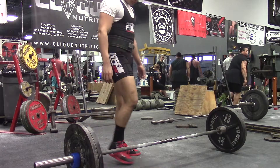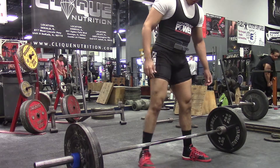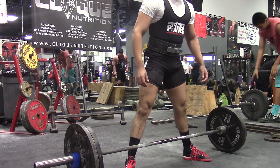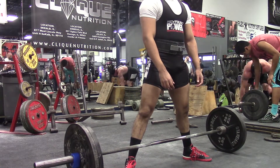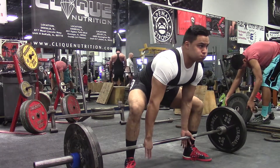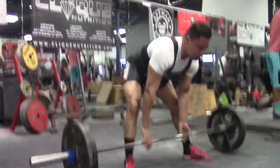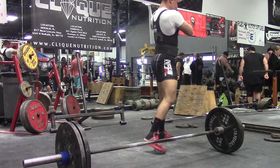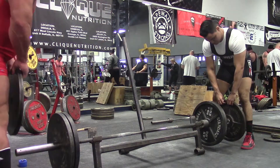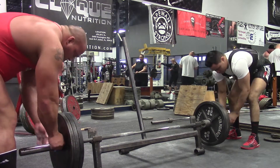Hey guys, welcome to my channel. It's been a while since I've done a commentary, because I've been really focusing on editing footage and making videos for the Team Lilliebridge training series. But I want to go back to doing commentary on my own training videos, because it helps me track my own progress — which is what this channel was originally intended for — and so you guys can get different content and an idea of what I think about when I'm training.